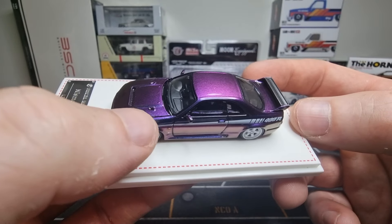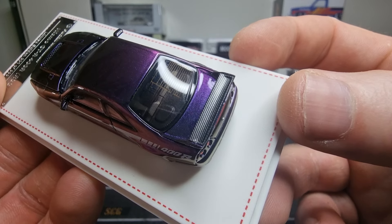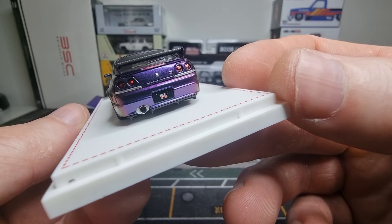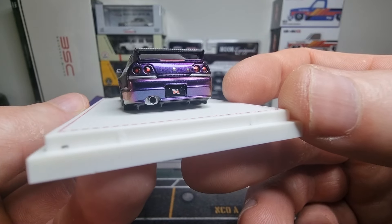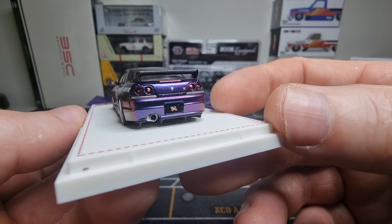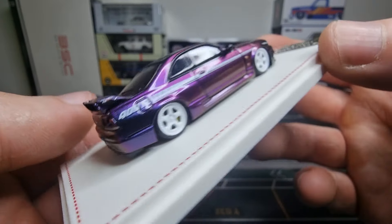First, let's look at the box. It's 14-plus, yes, it's a collector's item, not made for kids, in 1:64 scale — that's the scale I like the most. There's some information here; freeze the frame if you want to read it. Okay, let's open it up — it comes in a nice display case.